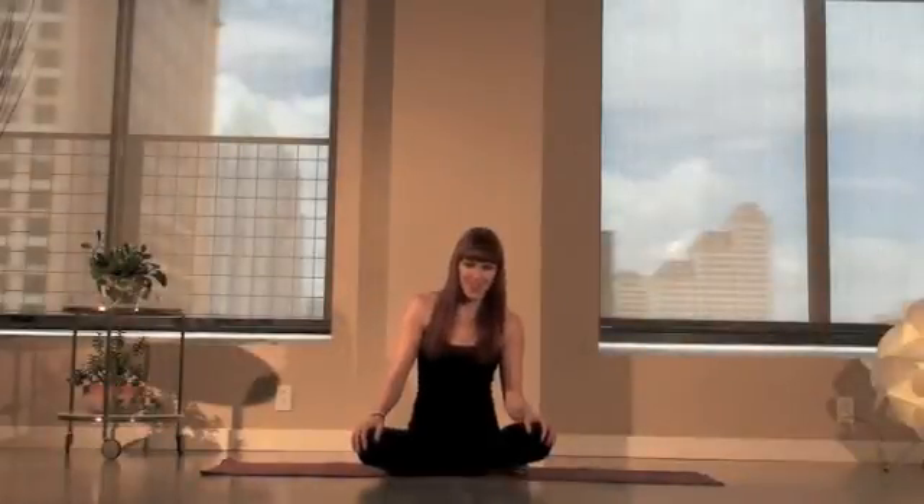Hey there, welcome. It's Sadie here at the Zen Loft. Today I'd like to offer you a sequence, a creative little sequence that I came up with for rounding, hip opening, and toning the lower body and side abdominals. And probably the whole body too — you know how yoga is.